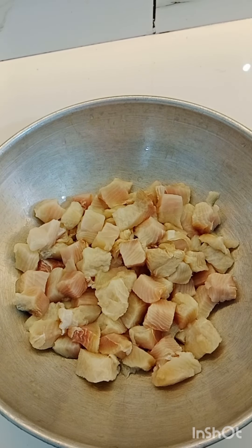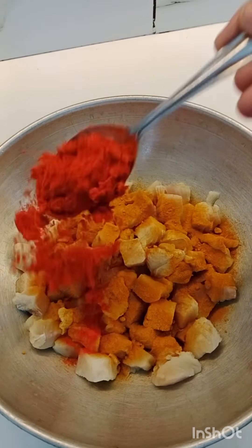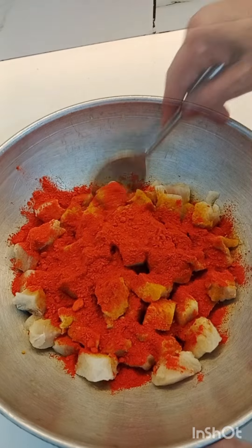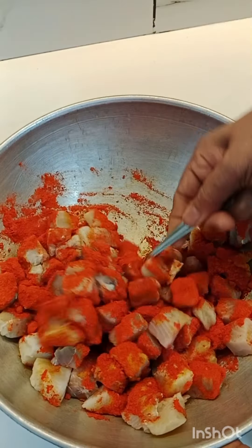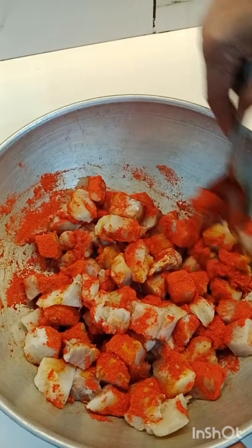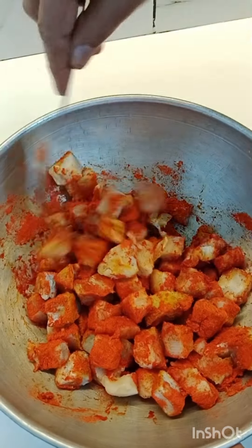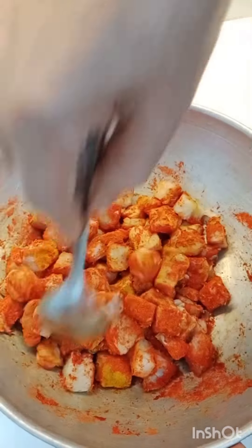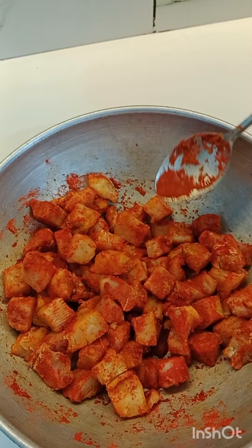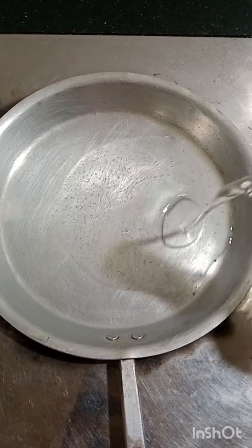I am going to make this recipe in about 3-4 minutes. I will make this recipe for you. You can make it too, and even this recipe will taste good. Now let me make this recipe for you.